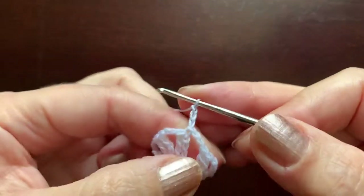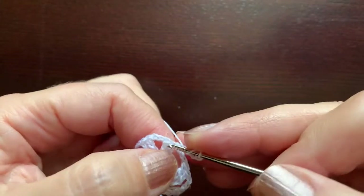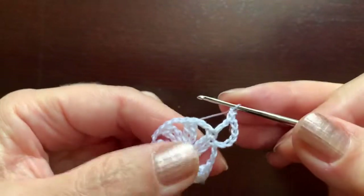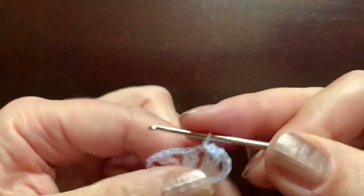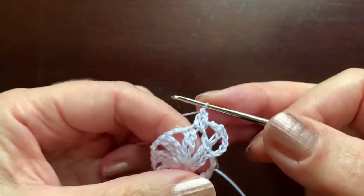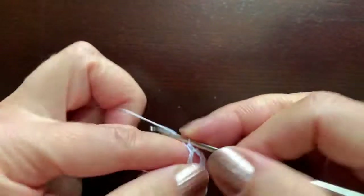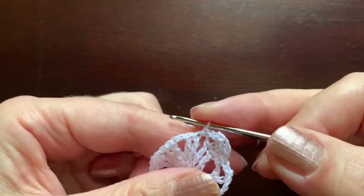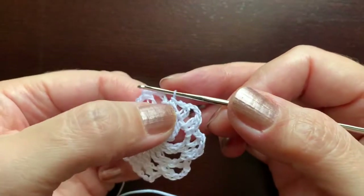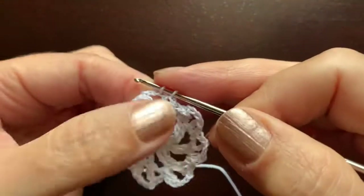Now chain three, which counts as double crochet, chain three to separate this double crochet from the next, which we make over the second triple crochet. Chain one, single crochet in this space, chain one, double crochet over the triple crochet, chain three, double crochet over the second triple crochet, chain one, single crochet, chain one — continue like this five more times. At the end, chain one and slip stitch in the third chain.